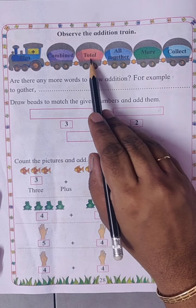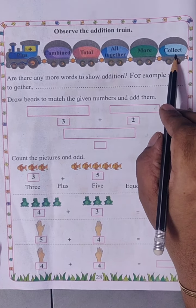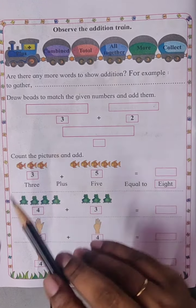Combine, total, all together, more, collect — all these words show addition.